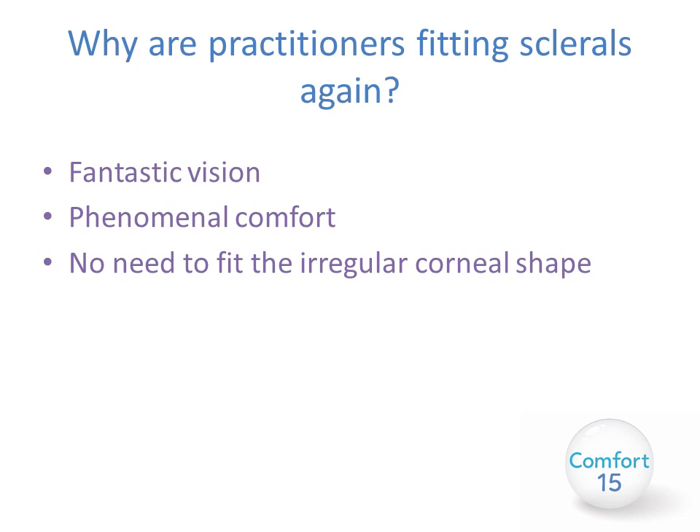So why are practitioners fitting scleral lenses again? The main reasons are the fantastic vision they provide — RGP lens optics with also phenomenal comfort. There is also no need to fit the irregular corneal shape, as scleral lenses vault the cornea entirely and rest entirely on the sclera, which is usually much more regular in shape.